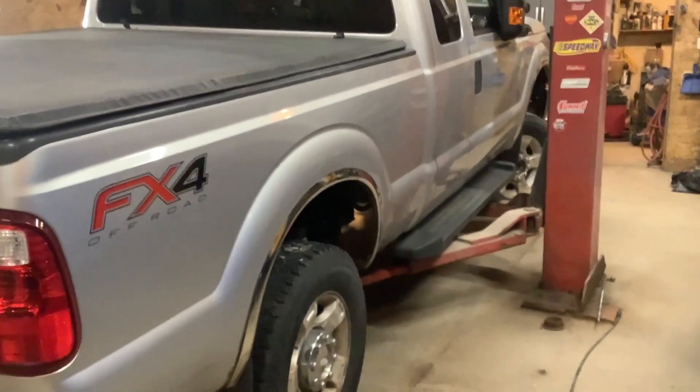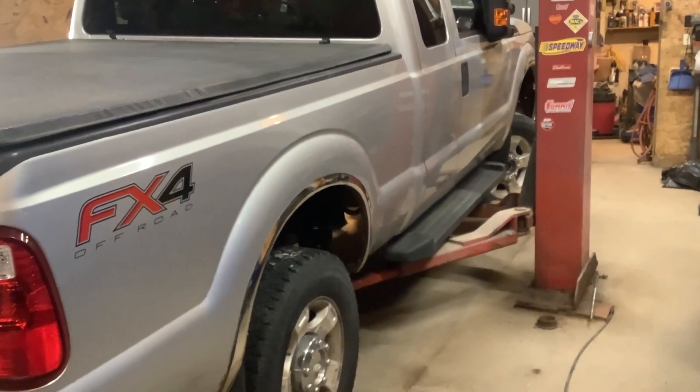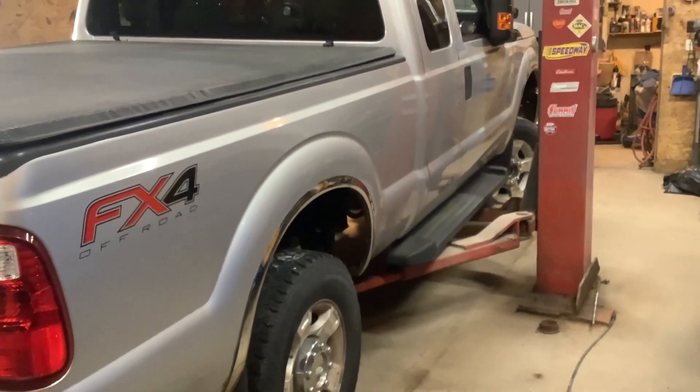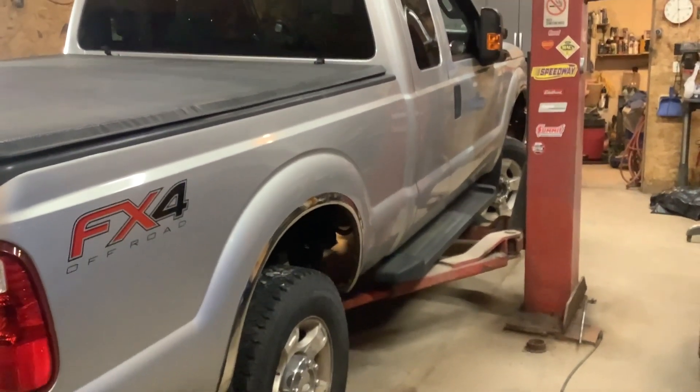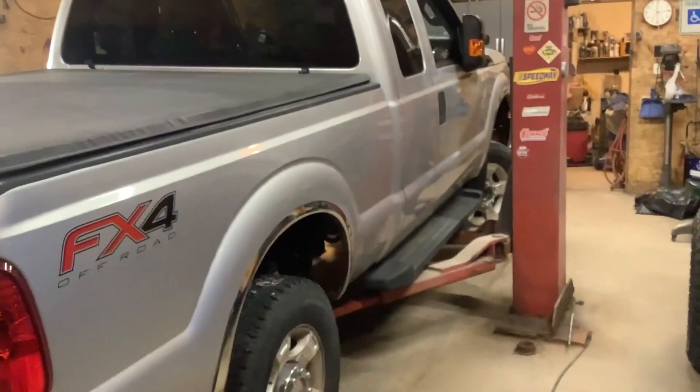This truck will get greased, oil change, tire rotation, antifreeze check, and the transmission — this truck is due for a transmission filter, so I'll be changing the filter on this one also.